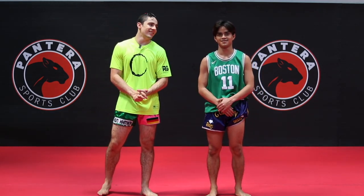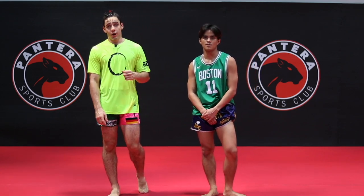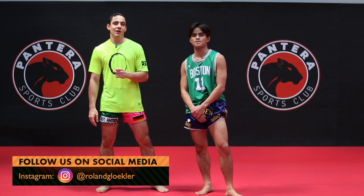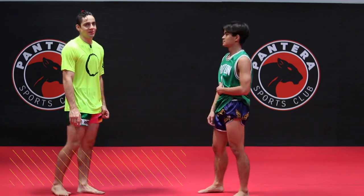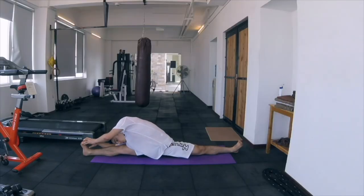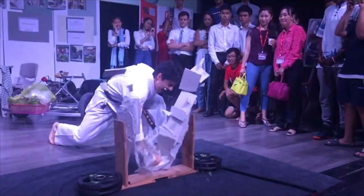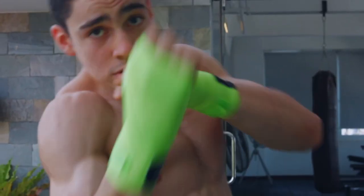Hi guys, welcome back to another video with RG Martial Arts, your path to martial arts. Today we're going to be showing you two really fancy sweeps using Kun Kumai or Muay Thai. This is almost 50% for entertainment purposes and only to be practiced if you're just having some fun in sparring, but please don't try and do this in any serious situation unless you know what you're doing.